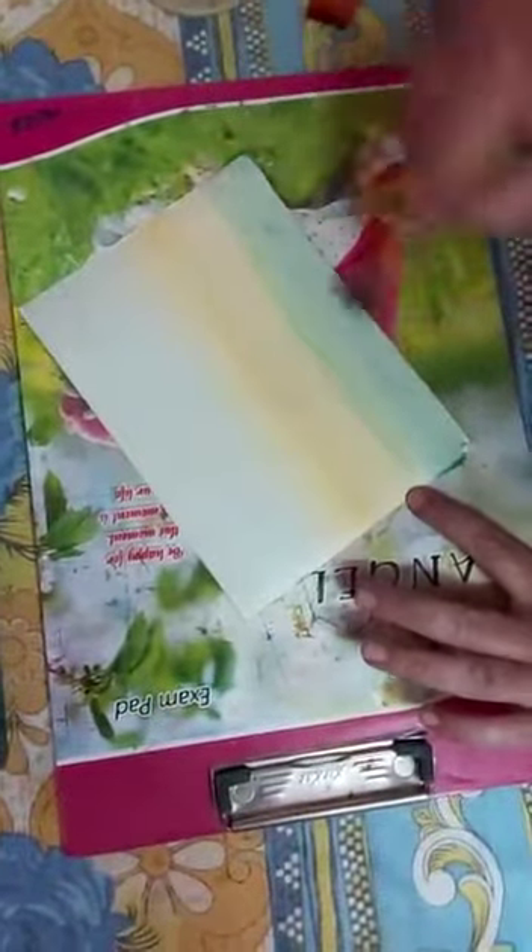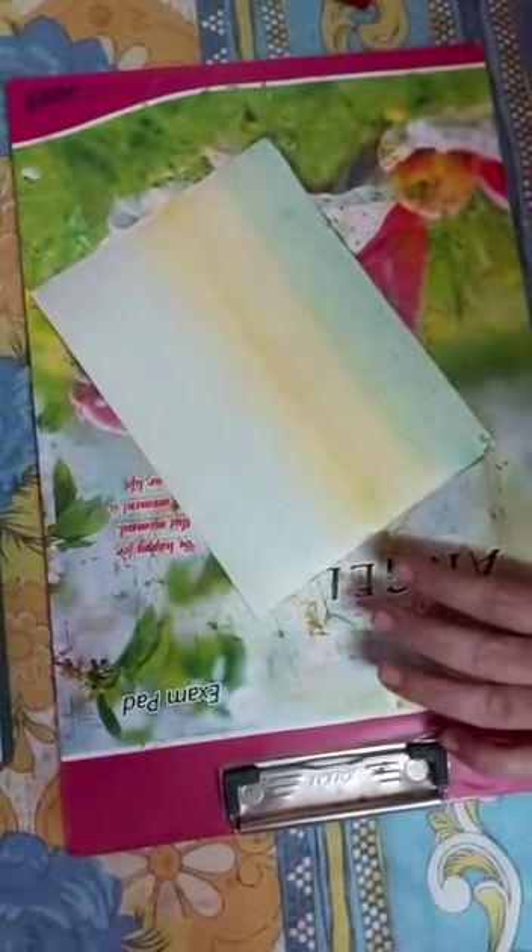Here I am applying again blue color. Then I am cleaning my brush, and I am taking yellow color and applying yellow color over here. This is dark yellow.